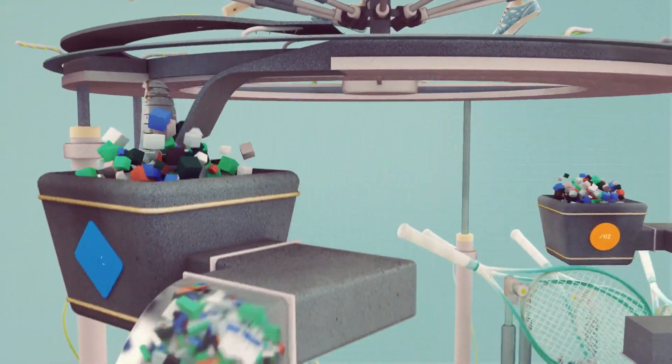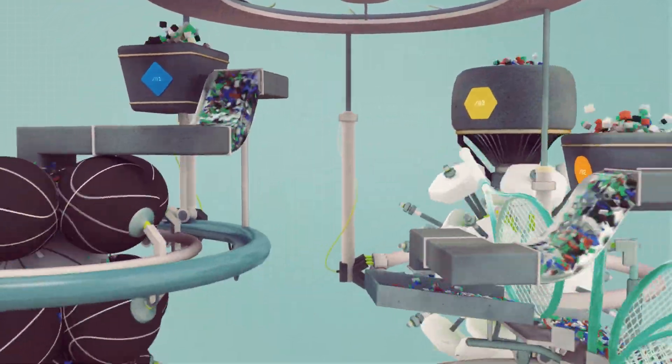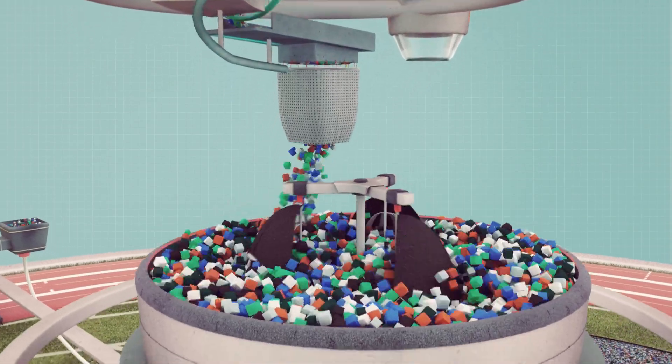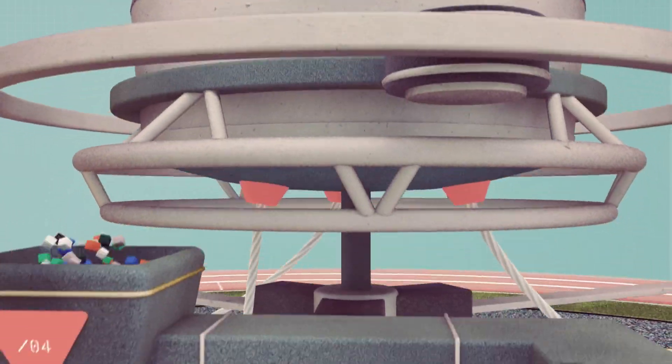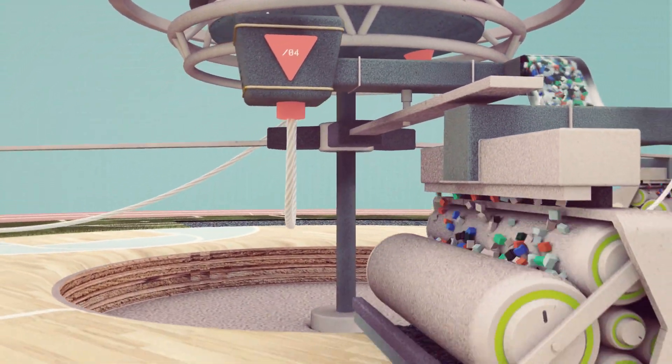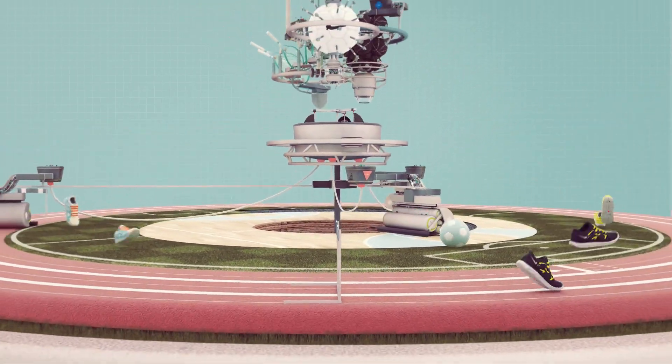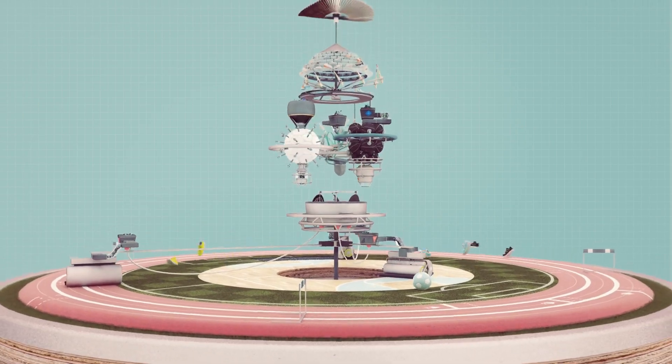Nike's Reuse a Shoe program unwinds, unbinds, and regrinds old athletic shoes to be reborn as Nike Grind. A versatile, resilient material that's been turned into countless courts, fields, and tracks thanks to nearly 30 million pairs of shoes collected from people just like you.